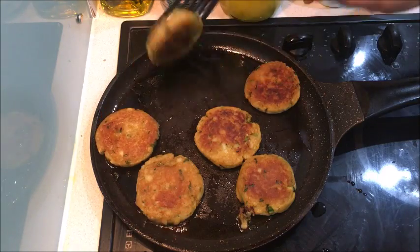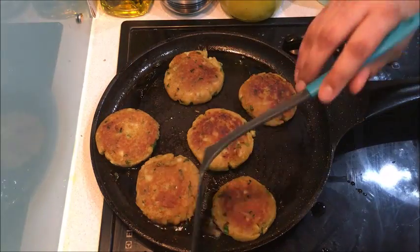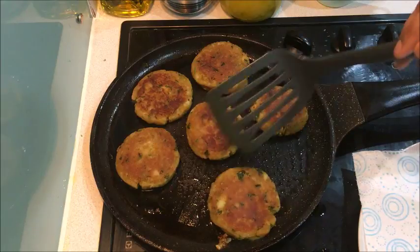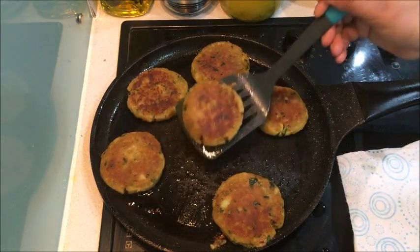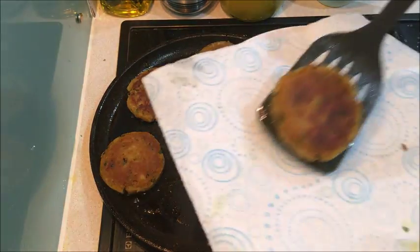You can eat it with any chutney. If you don't have vegetables, you can serve it with every chutney. I am going to serve it with chutney. This is a little bit delicious.